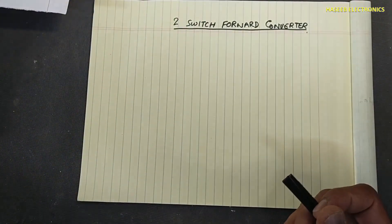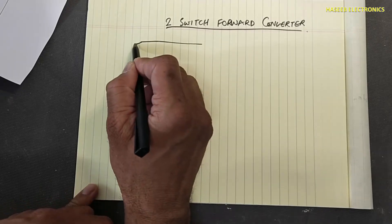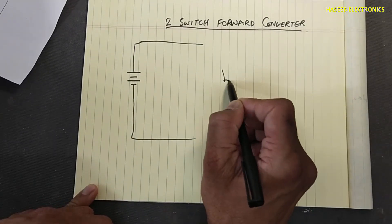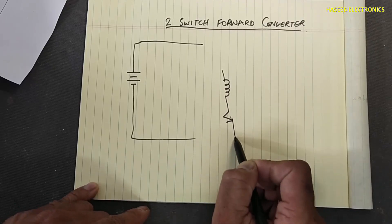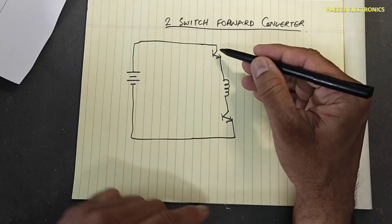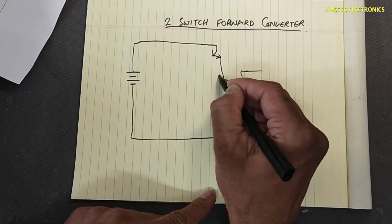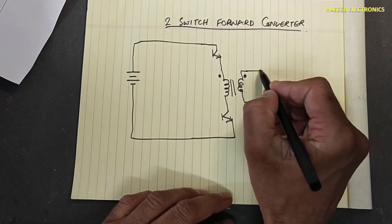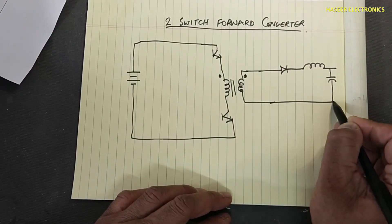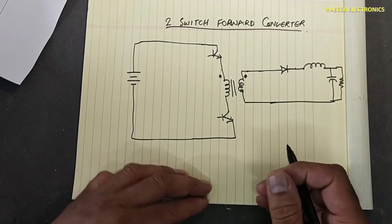Now we move to the two-switch forward converter. It has a DC source, a primary winding, and two switches — as defined by the name. It also has a secondary winding, where the primary and secondary are in-phase windings. On the output side there is a rectifier diode, an inductor, a capacitor, and the resistive load RL. These two switches will work together.